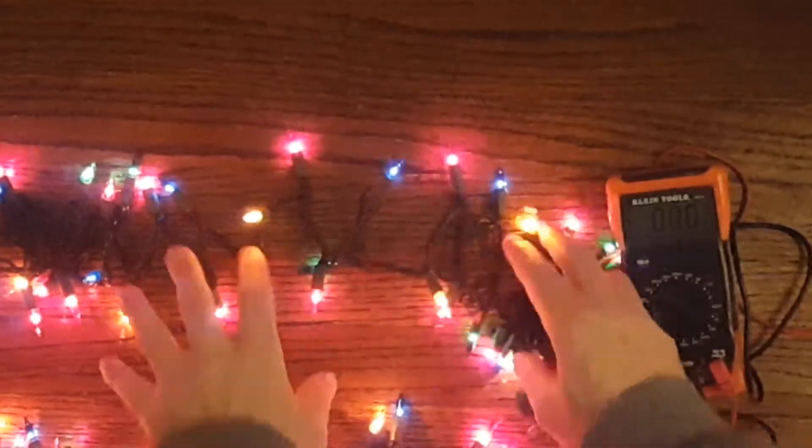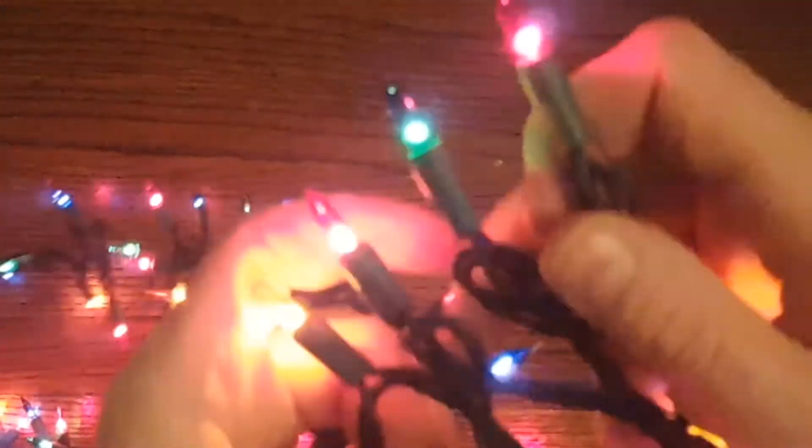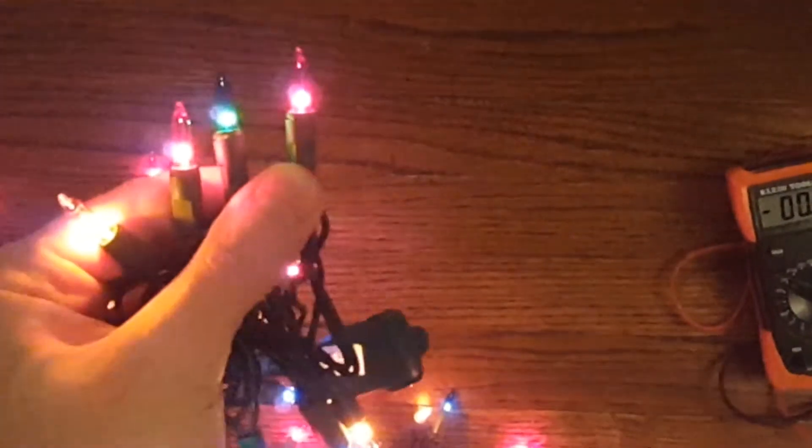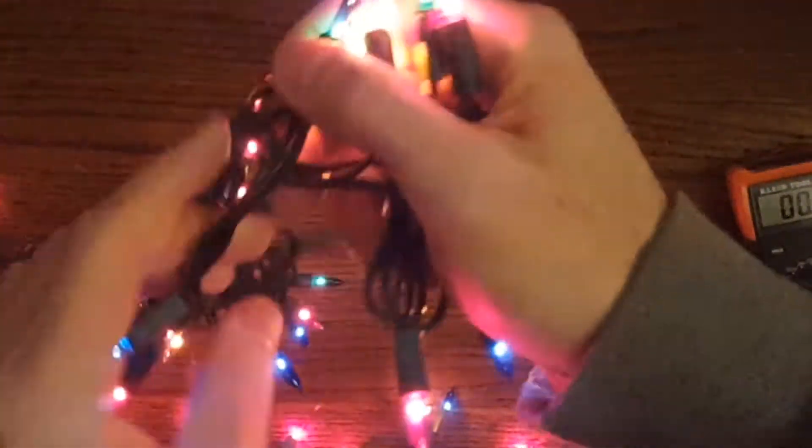So let's use one of these tools to test Christmas lights. What you're seeing here is a strand of 200 Christmas lights or holiday lights. These particular ones are incandescent bulbs — they're not LEDs.